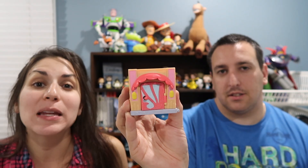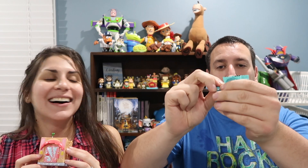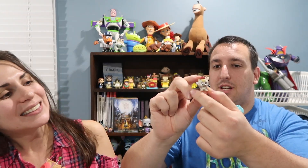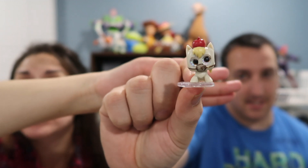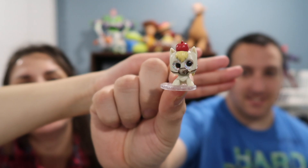The next Disney Doorables mini playset we got was Zootopia themed. Let's see what's in the mystery figurine. It's Maximus and his apple — he loves his apples always, so he definitely needs his apple. He's so cute. That's a cool one.